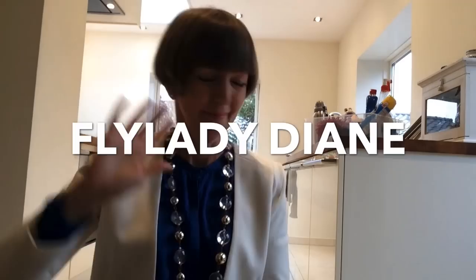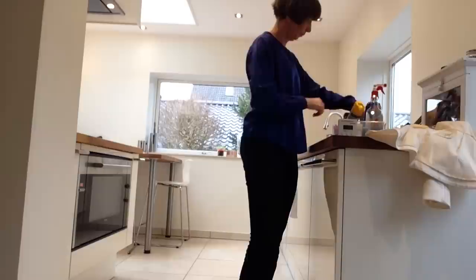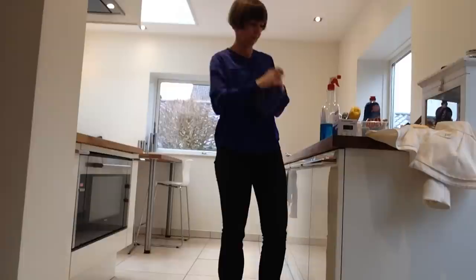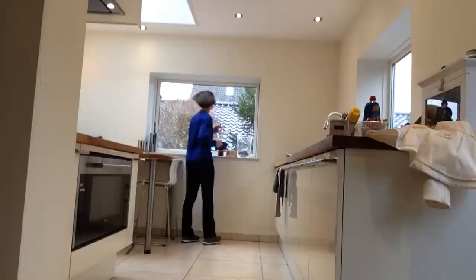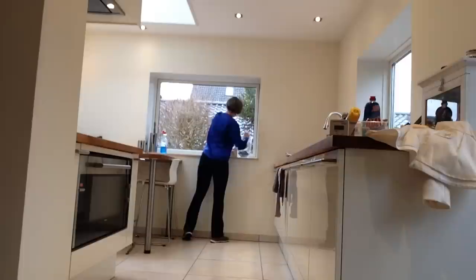FlyLady Diane here — just giving you a little wave. We've got 10 minutes on the timer. Make sure you've got your indoor shoes on, and if you're wearing a jacket you may want to take that off. I always need to take off my necklace because I'm always getting it caught in the hoover or the mop. What we're going to be doing right now is: we've set our timer for 10 minutes and we are going to be wiping down windows, wiping down mirrors, wiping down glass doors. I stick to the zone — right now we're in zone two, which is the kitchen.